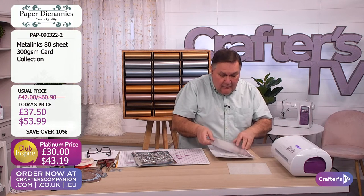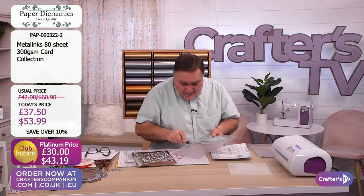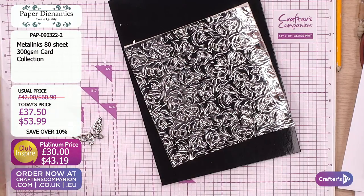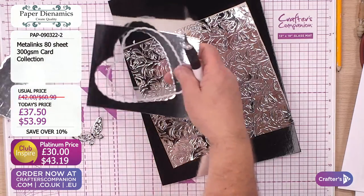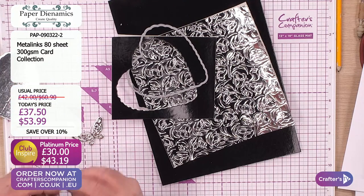Look how it die-cuts as well. I've got one butterfly - let me get my little knife. It did fly away but Joe's rescued it. There's one little butterfly that's come off, there's my lovely little love heart that's come off as well. And then - oh! We've got half a butterfly.